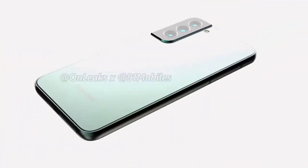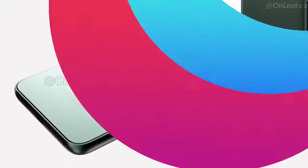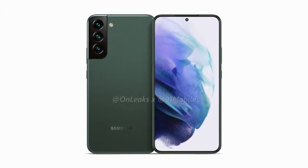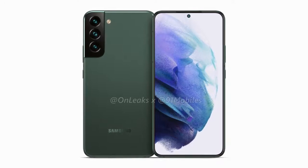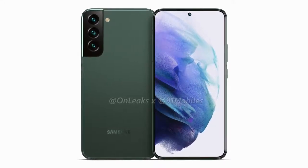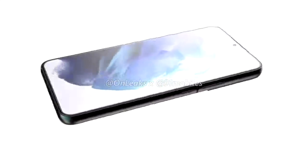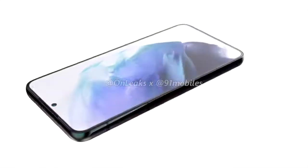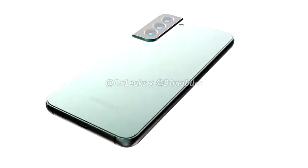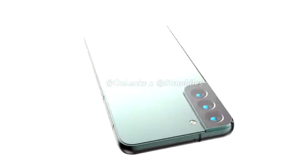Coming to the smartphone's design, the Galaxy S22 Plus features a flat back with a sizable camera bump. As can be seen from the renders, the smartphone will feature sleek bezels bordering the display with the front-facing camera positioned inside a punch hole notch. The Galaxy S22 Plus is shaping up to be quite similar to the Galaxy S21 series in terms of design, be it the edgy camera module or the smartphone's flat back and display. The handset seems to have all the makings of a top-tier Galaxy product.